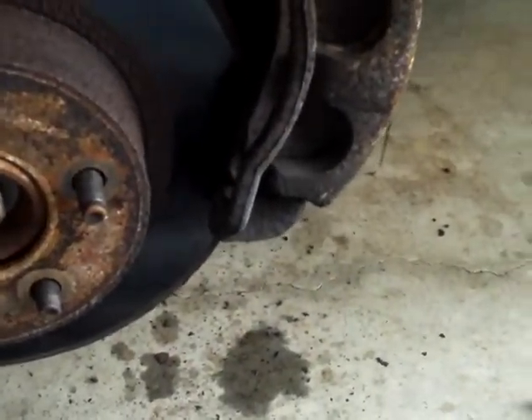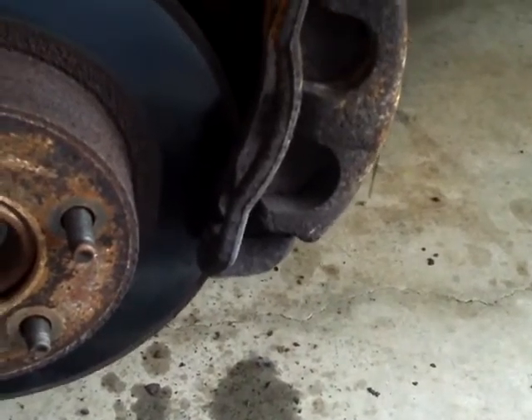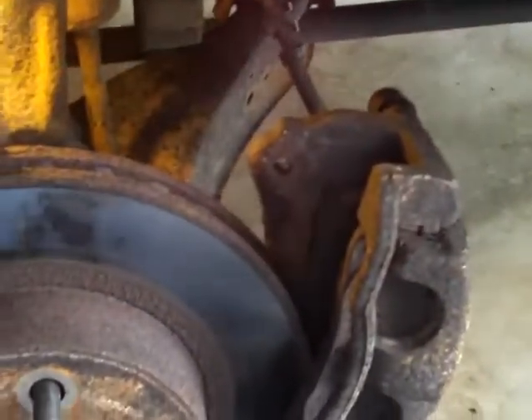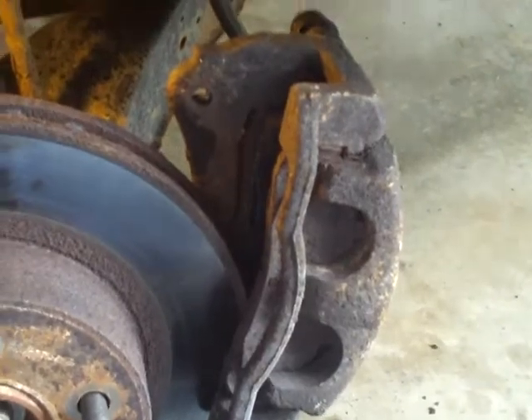That's only going to work on the driver's side obviously, because you're going to have to push up on the opposite side. So I'm going to go ahead and take this rotor off, get the caliper off, and take the pads off to show you what they look like.